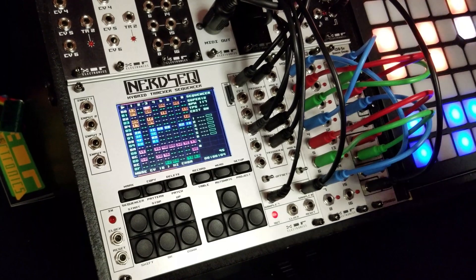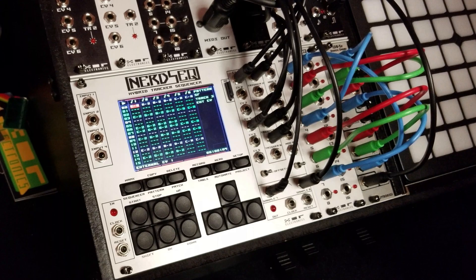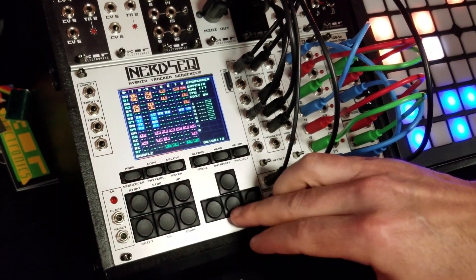Tracks can also be polyphonic — this is like a polyphonic track and you put in the music notes, so you can create real chords and stuff. Let's add some drums.